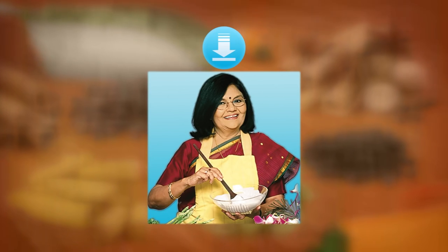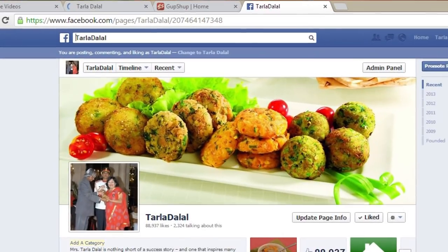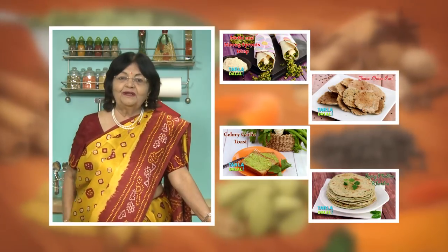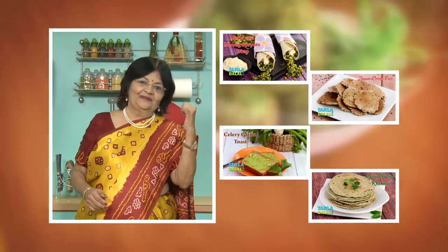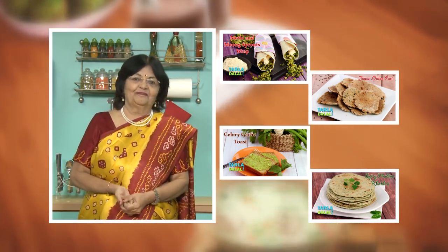Download the Tarladaral app on your Apple and Android devices. Follow us on Facebook at Tarladaral.com. If you enjoy our recipes, click like. To see more of my recipes, click here. Please share your comments — I would love to hear them. Thank you.